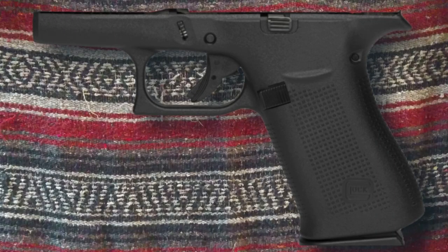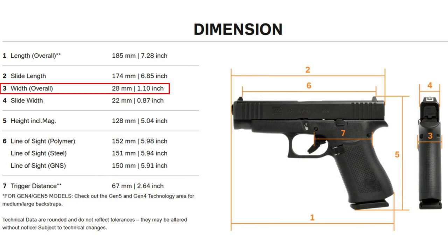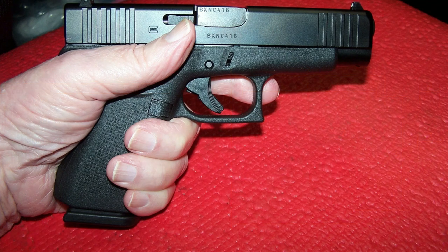The G48 grip has no finger grooves. In fact, all finger grooves on Gen 5 pistols are now gone. Finger groove grips or not has not bothered me as I can and have worked with both. The 1.10 inch grip width includes the magazine release button, which means that the grip width is actually a hair thinner and might actually be one inch. For those with small hands, the grip width might be the cat's meow. In larger hands, the grip width might seem a bit too thin, but that can be rectified.